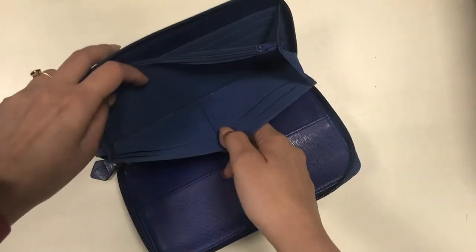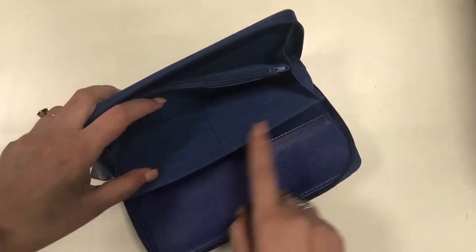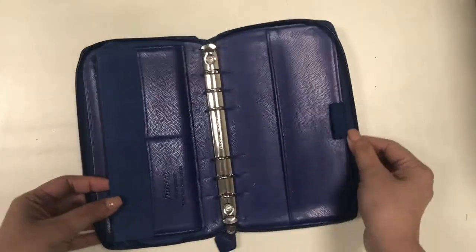Right now I am not using it and it's gotten a lot of wear, but I'm still keeping it in my collection because it's still very functional.